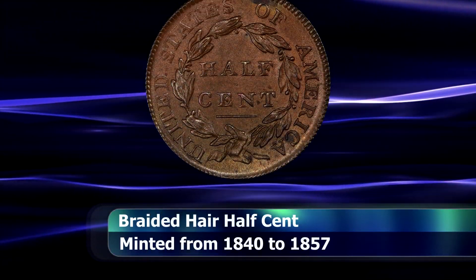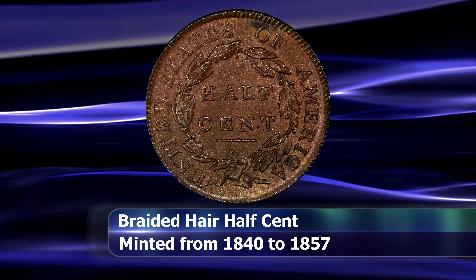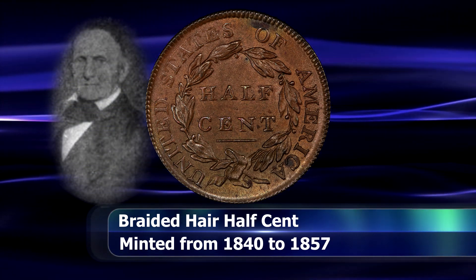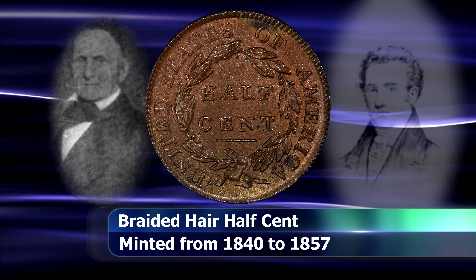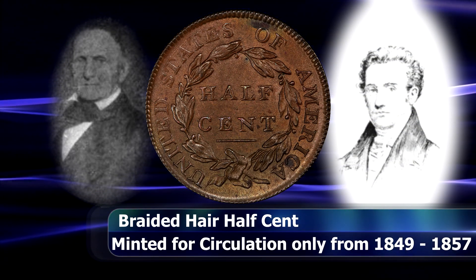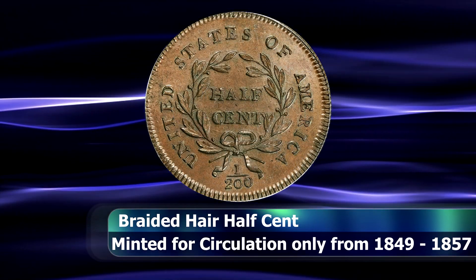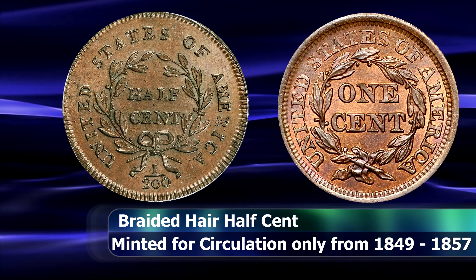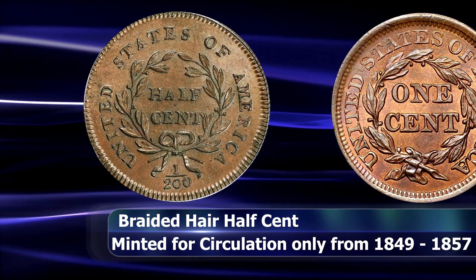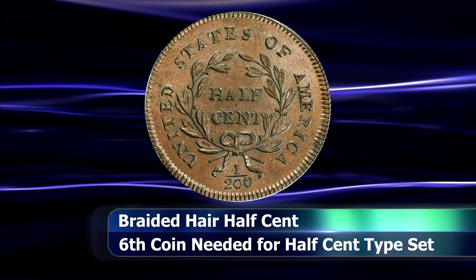By this time the half cent was thoroughly unpopular in circulation. In fact, as early as 1829, mint director Samuel Moore wrote to Senator Sanford of New York that the half cent coin was not being ordered by banks, post offices, or the private sector, and that if half cents were sent in place of one cent coins, complaints would inevitably follow. And so stockpiles of this coin grew steadily year upon year in government vaults.